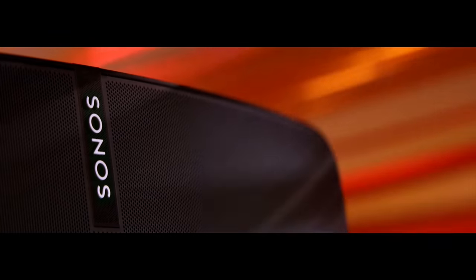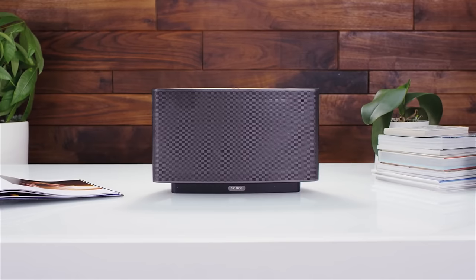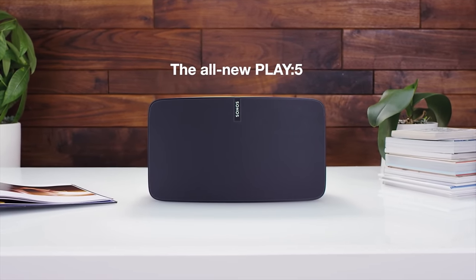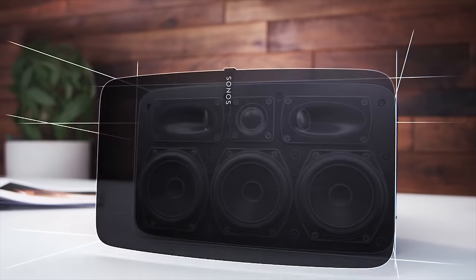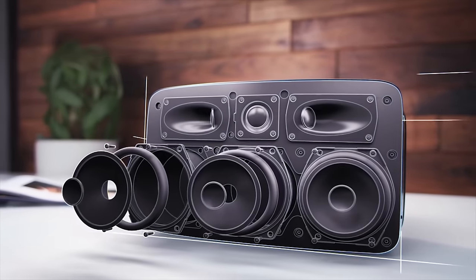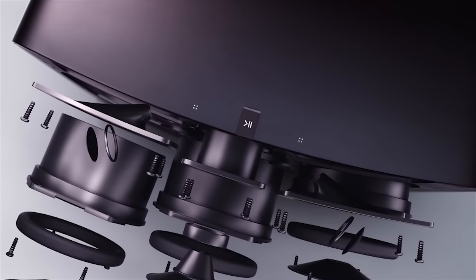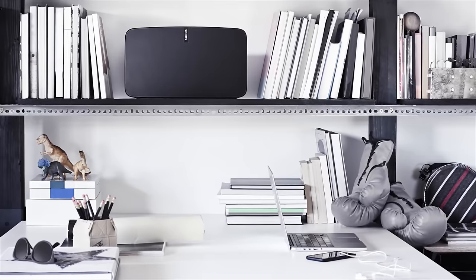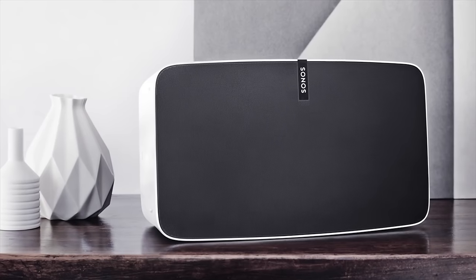If you're unfamiliar with Sonos, they make wireless speakers and wireless speaker components. At the top of the speaker line is the Sonos Play 5, and what you see here is the redesigned model that works with Sonos' multi-room wireless audio system. On the outside it looks great, and on the inside it's powered by three tweeters and three mid-range woofers. Those six drivers are hidden inside a matte-finished shell with a completely acoustically transparent black grill.